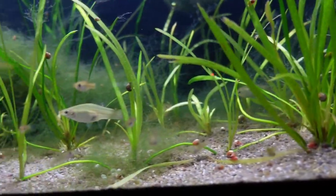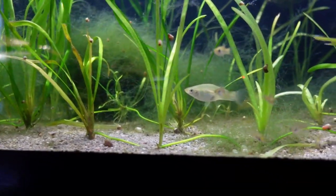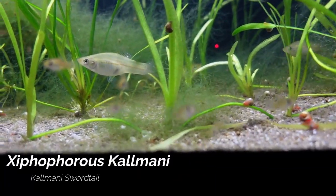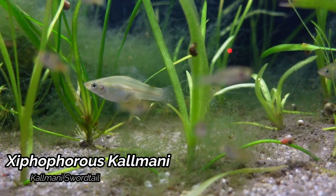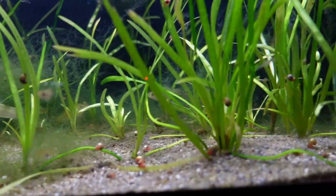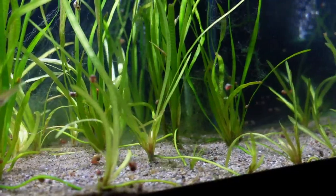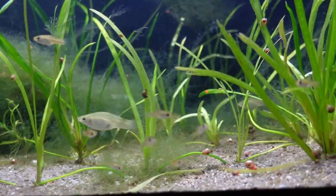Moving to the 40 gallon breeders that are above here, we come to the Xiphorus Calamani or the Calamani Swordtails. We do have quite a few fry of these guys as well. This tank is pretty much a Vallisneria jungle, which provides a lot of great cover for the fry. These guys have been pretty prolific and doing quite well.